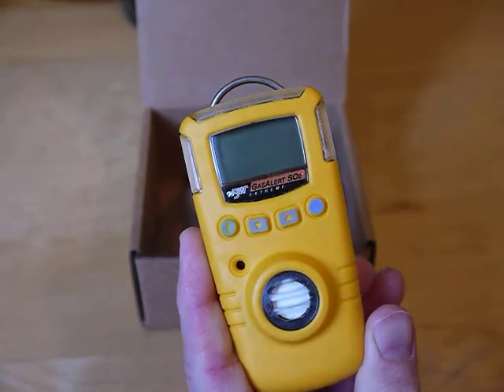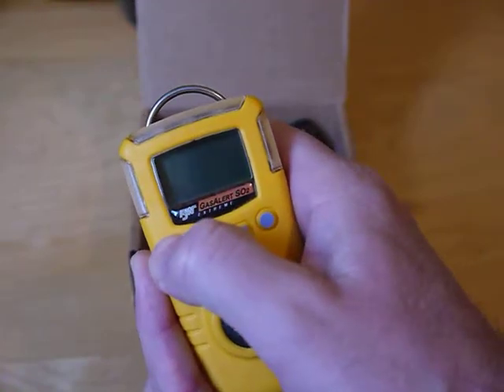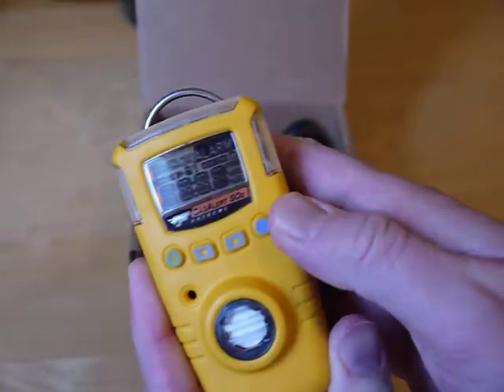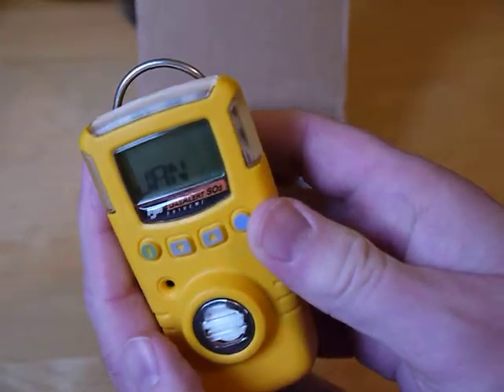This video will show the user option menu in the Gaslert Extreme unit. To turn it on, hit the far left button, start it up — it's going through the time and date.